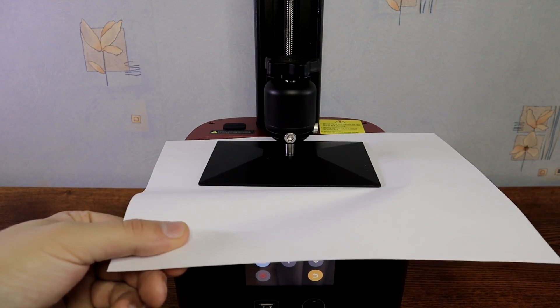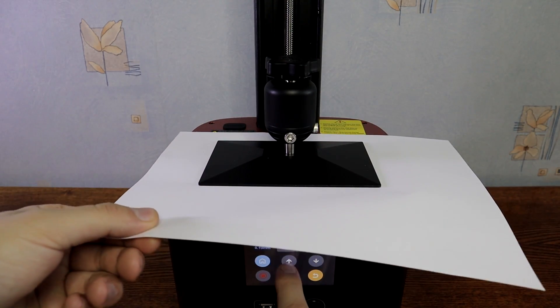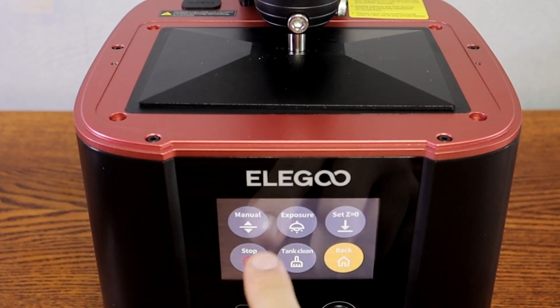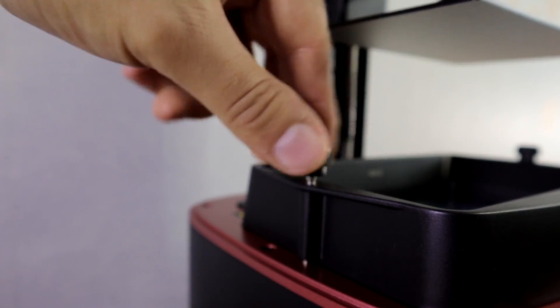If there is too much resistance pulling the A4 paper out, you need to rise the build plate a little bit. After that, save the Z zero position. Put the resin tank back to the machine and leveling is done.